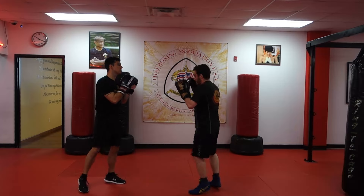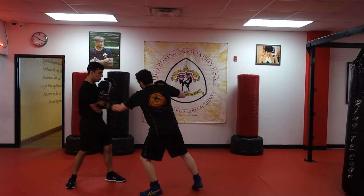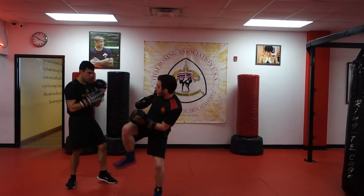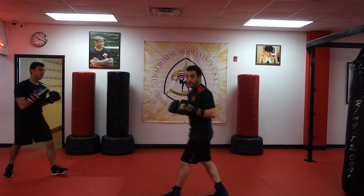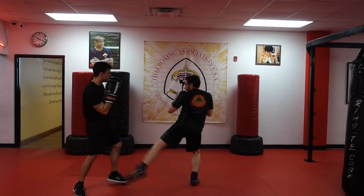Quick combination: he throws his one-two, I parry, come back cross, hook to the body, kick the leg, re-chamber, kick the body. So I'm catching, parrying, kicking.